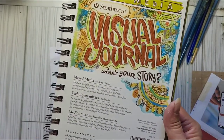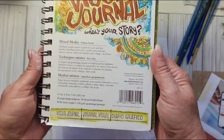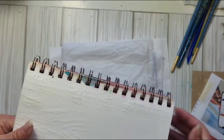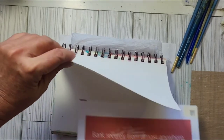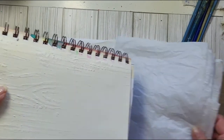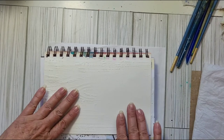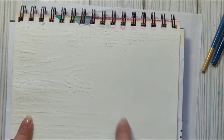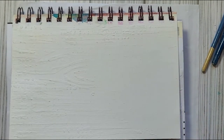This is the journal I have — it's a mixed media Strathmore visual journal that I'm working in. I've got some tissue paper underneath because it's going to be like a wet process; I'll be tilting it. This will get wet again since we're adding wet medium on top, so I won't worry about drying it fully now.